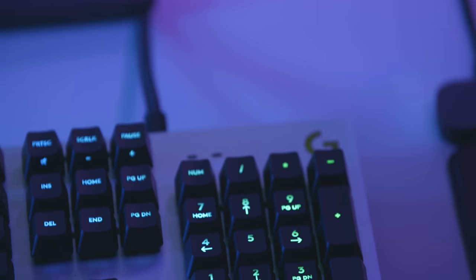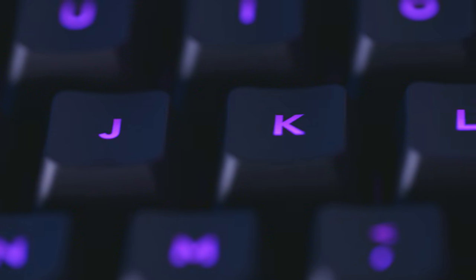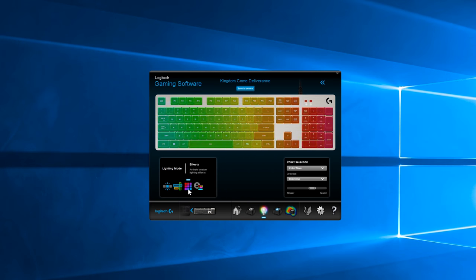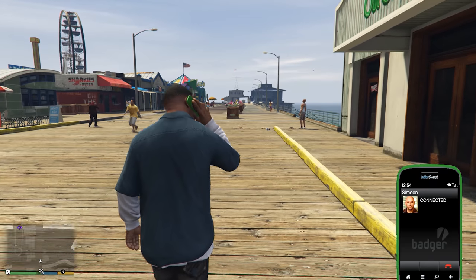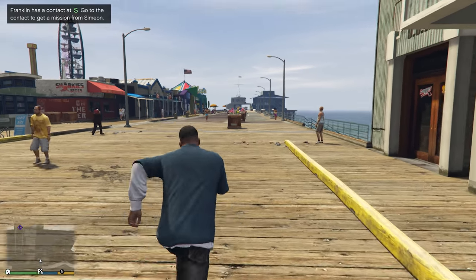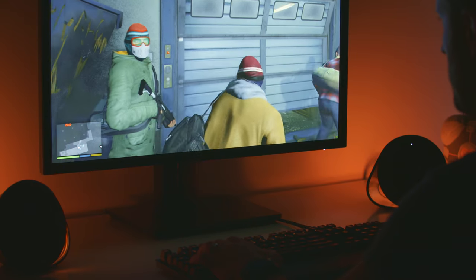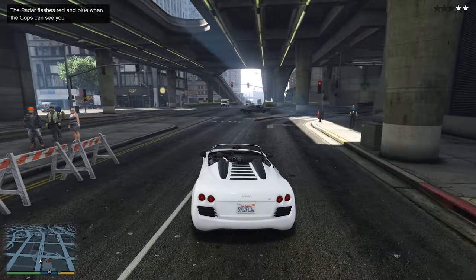On top of all this, the Logitech G513 mechanical gaming keyboard also boasts brilliant RGB backlighting, allowing you to customise the look to your heart's content across 16.8 million colours. Or just let Logitech G's LightSync technology do the hard work for you and enjoy an enhanced gaming experience. LightSync doesn't just blindly backlight your keyboard, but instead delivers intelligent, immersive play, bringing your games to life like never before.